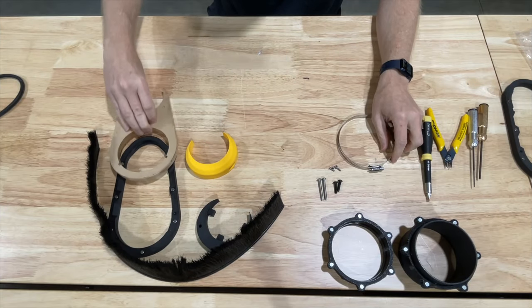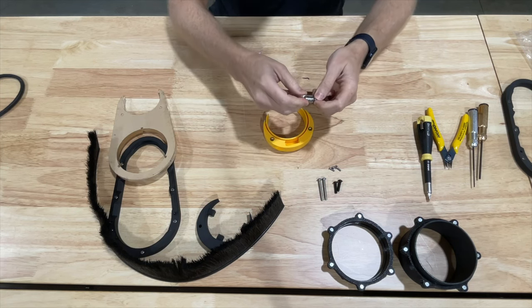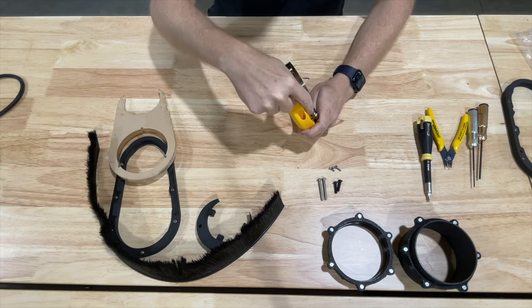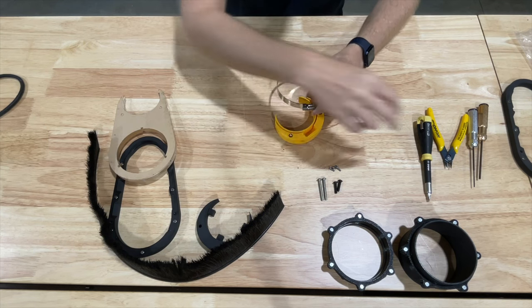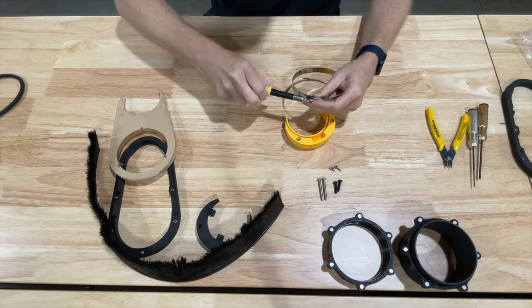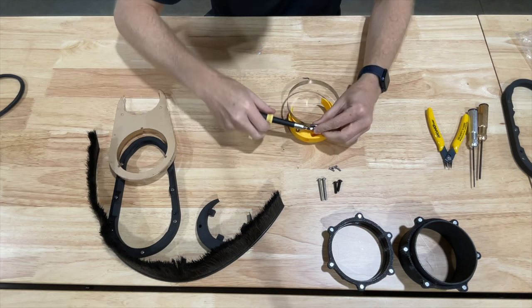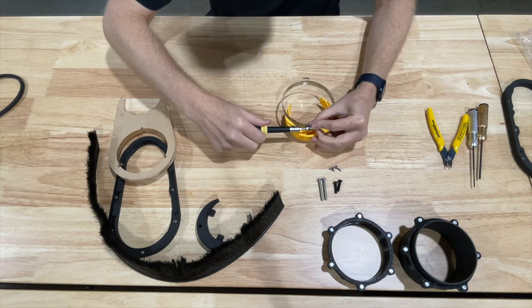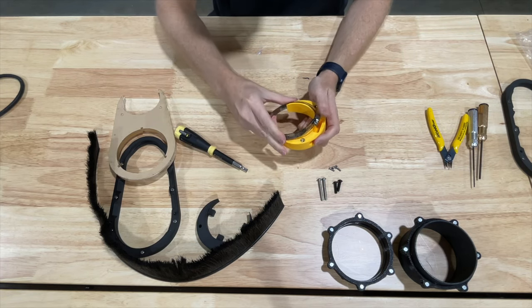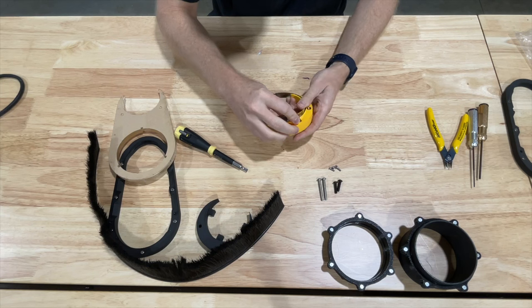Let's get our band clamp started. We've got the yellow mounting collar here — we're going to set the screw so the hole lines up with the screw. We may need to reduce the size of the band so that it can be properly seated into the yellow collar, so it's best to go down to roughly about 80 millimeters. Once we've got it all the way down to 80, we're going to take the band clamp and slide it into position.